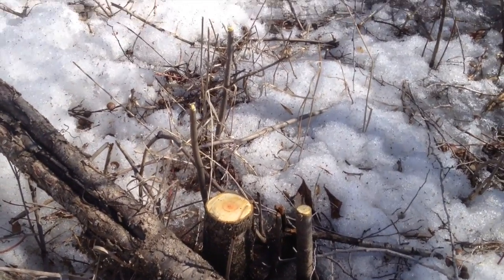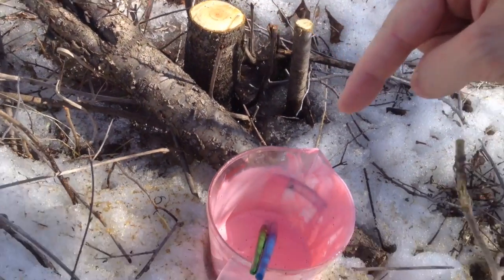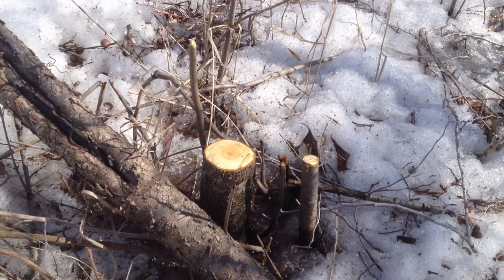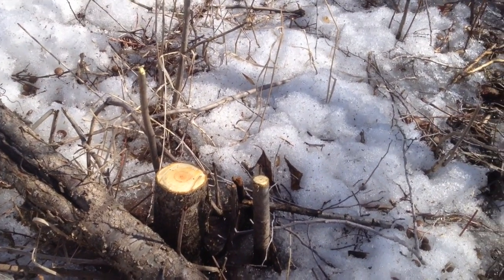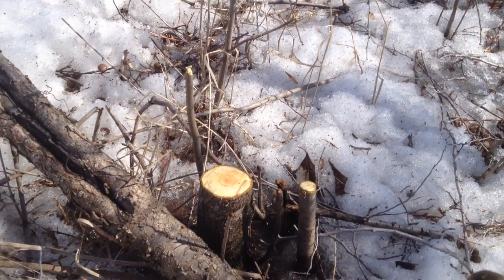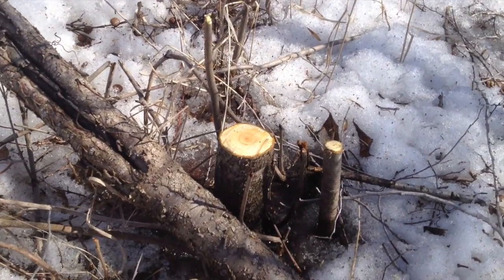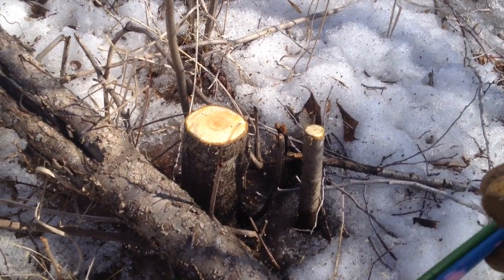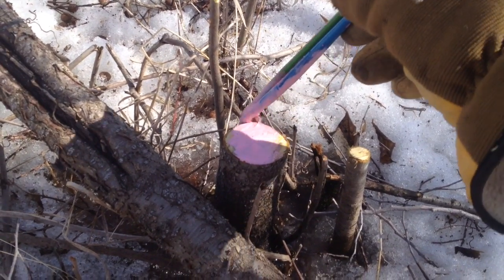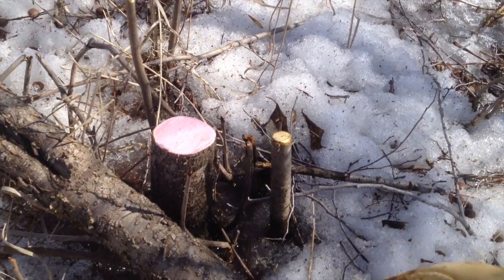One reason I'm out here in March and April — those are the months when the sap is running down into the root. So it's actually going to take this LV 400 and suck it down into the root. If you try to do this in May, June, or July when the sap is running up, it's not going to soak into the root — it's just going to sit on the surface. Anyone who has cut these things in the summer months knows they come back with a vengeance.